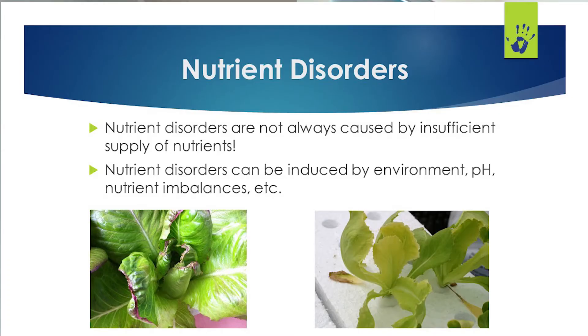To bring this point home: not all nutritional disorders are going to be caused by a lack of supply — it's a matter of getting those nutrients into the plant. We talk about that all the time with things like pH and EC, making sure that nutrients are not only present but actually being taken up by your plants.